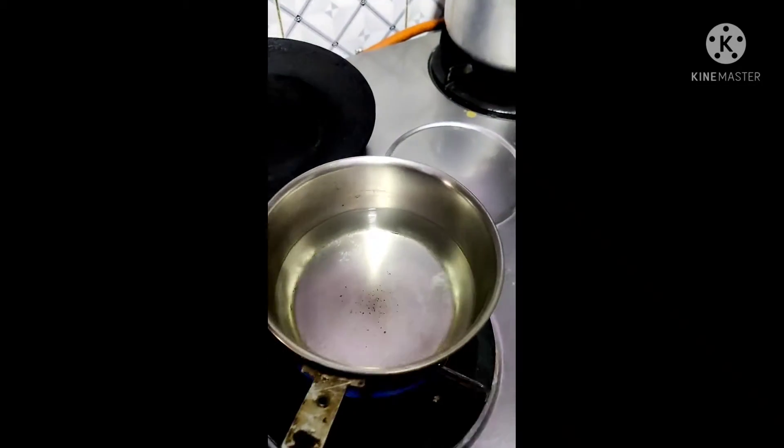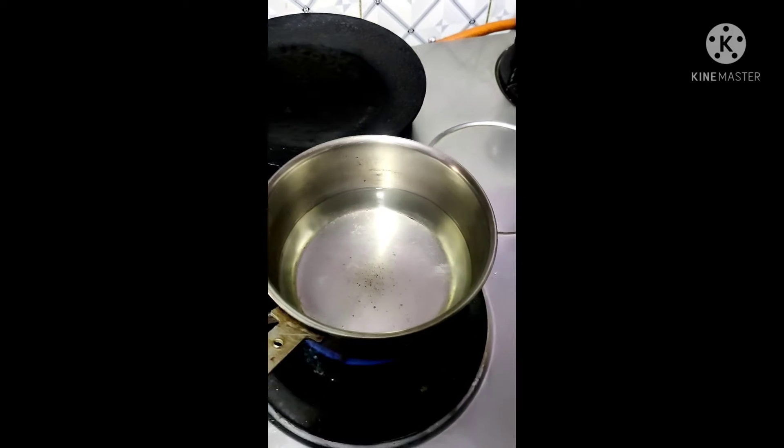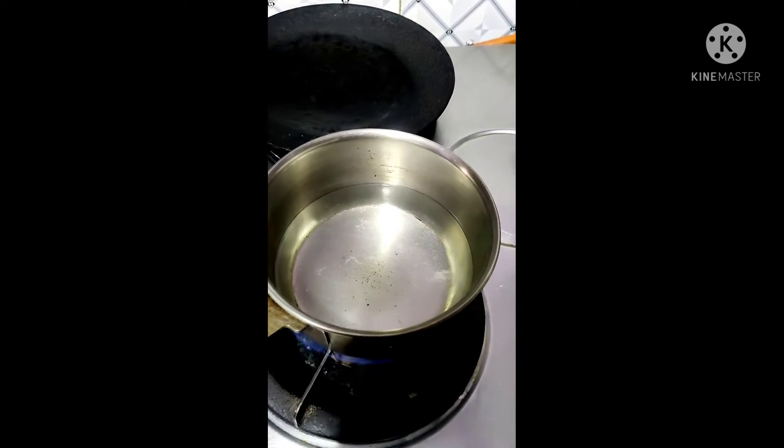First of all, we have to put a pan on the gas and warm it up. We have to put a mug of water in it. I have put a mug in it. We have to put it in the pan. Now we will boil it — we have to boil it for about 1 minute.